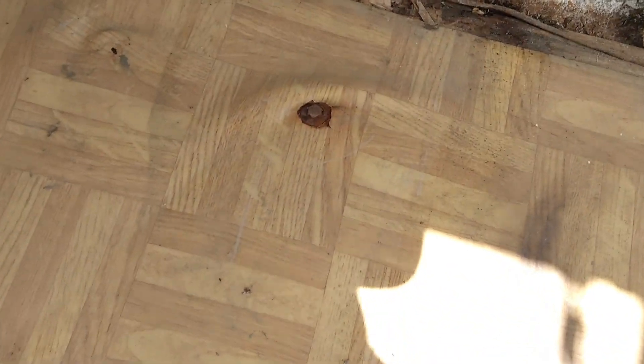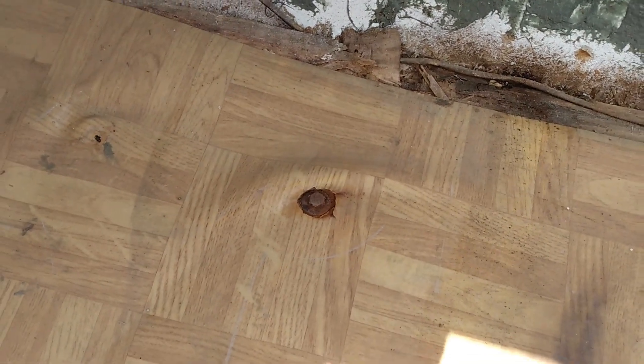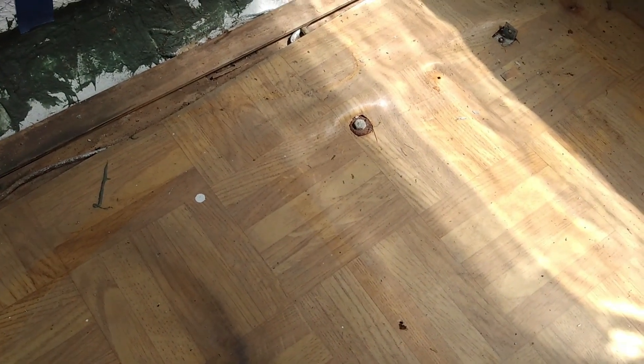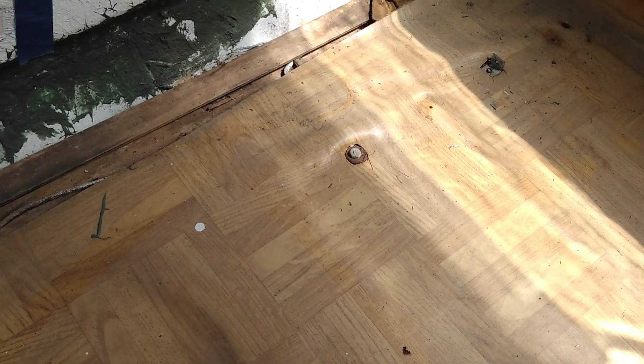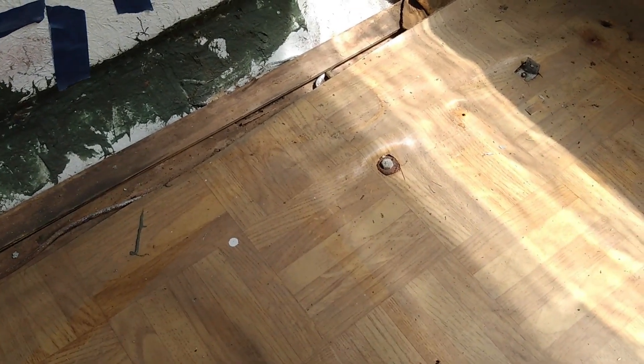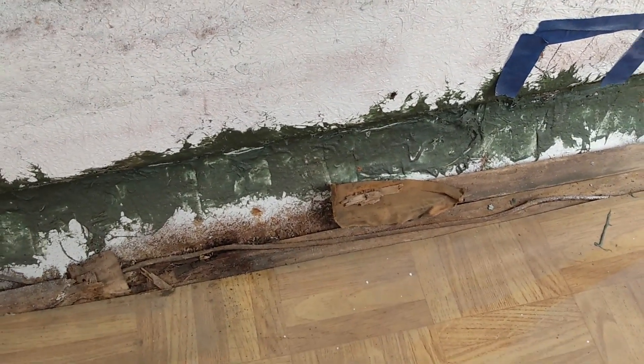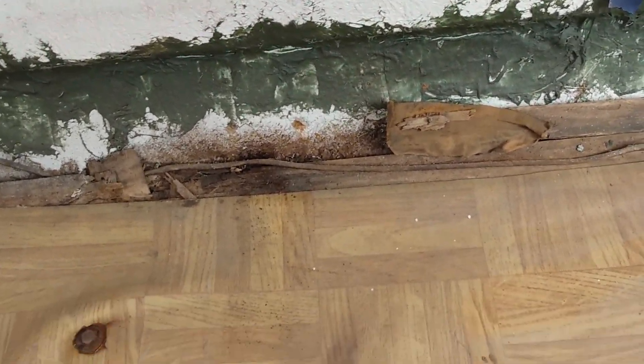These bolts right here — I tried using a socket and a wrench and could not get them off. They just spun, and I'm not really in a place where I need to be messing with that because it's attached to the frame. So I just cut around it with an exacto knife because this is going to be covered anyway.